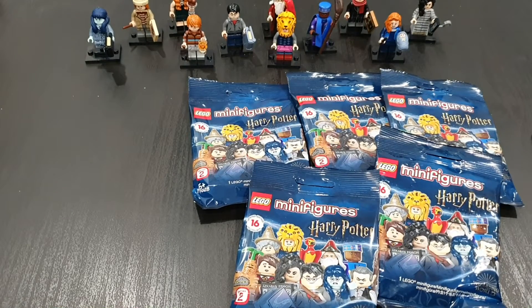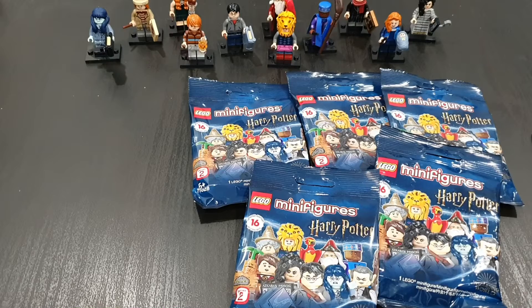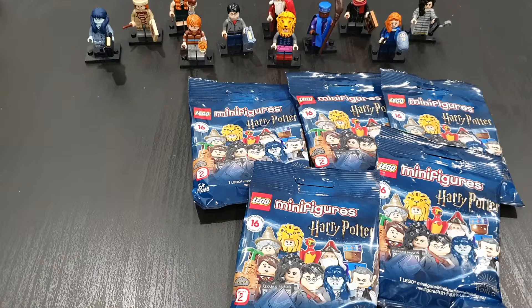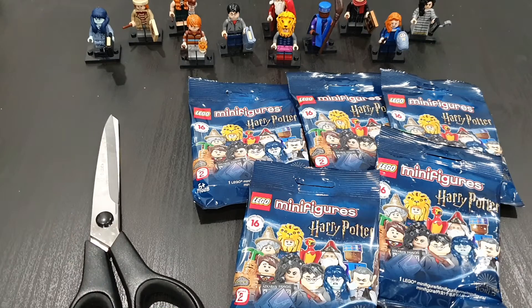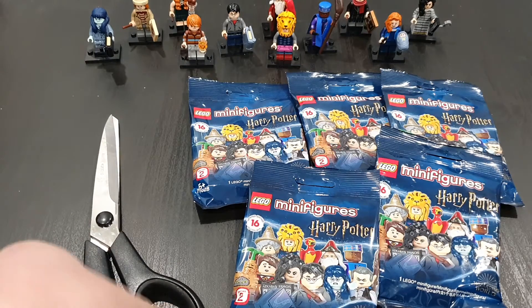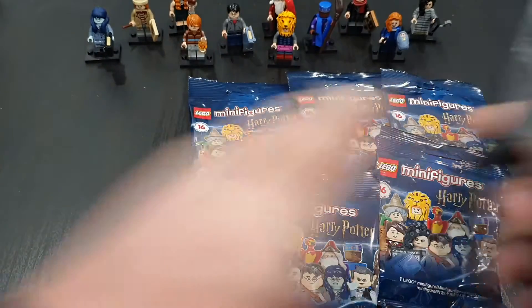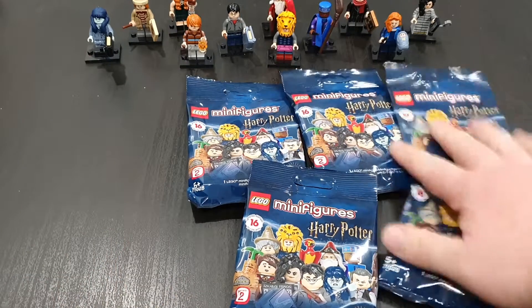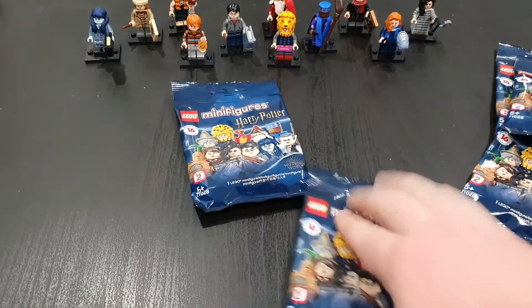Hey y'all, Lord Bangers here and it's time for Part Four of the Harry Potter minifigures where we're going to get all the duplicates today. I've got a new invention — scissors — so I don't have to bite them open anymore. I've got 11 so there are five left to go. It'd be great if I could get any to be honest, so let's see if we can add any to the list before this becomes way too expensive.